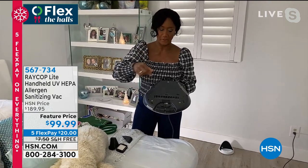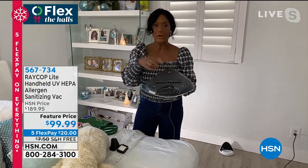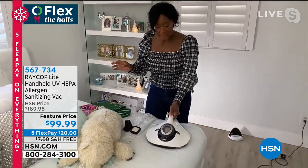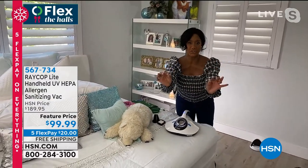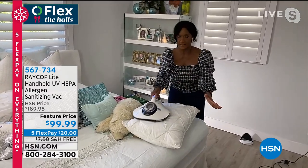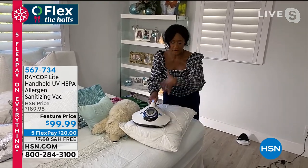This was invented by an immunologist — the type of doctor you go to when you're suffering from allergies. He wanted to get to the root of the problem, so that's why this is an allergen product first. This is a HEPA filter — you just slide it right here in the back. You're only going to worry about that every other year if you're using this twice a week. In real time on a bed this size, it takes me about two minutes, which is why I leave it out so I can do this when the bed is already made. It's got to be quick and easy.